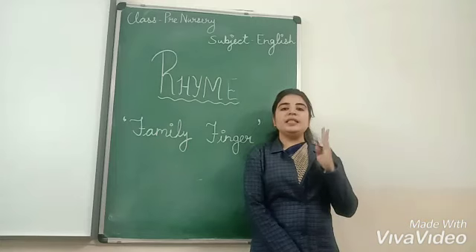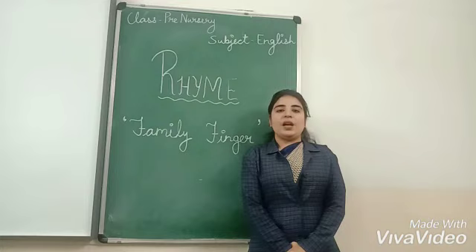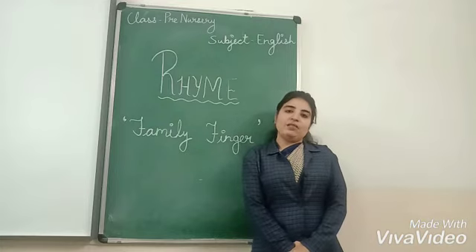Mother, father, brother and sister. Today we will learn a family finger poem. Are you ready for this? Let's begin.